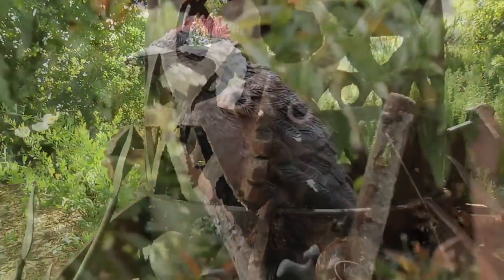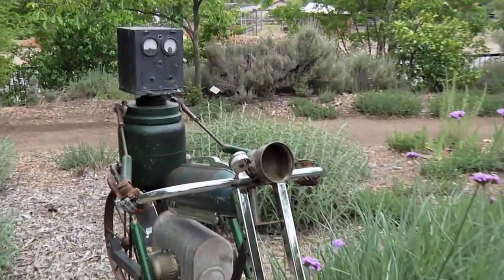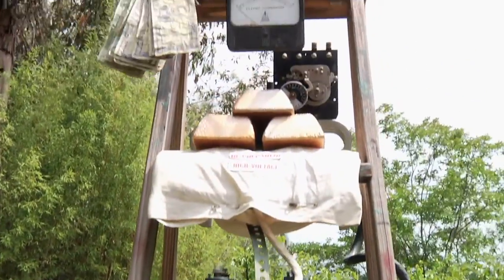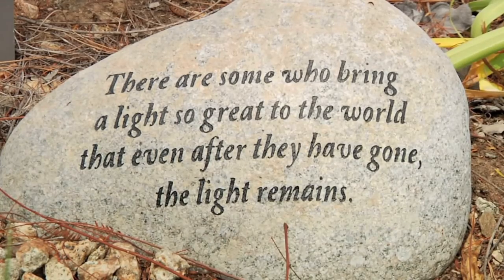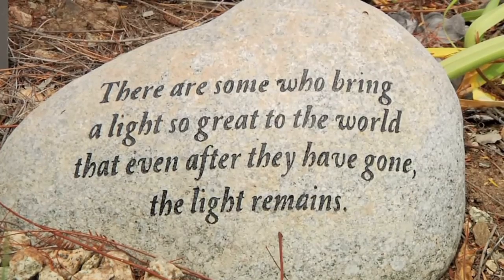The support that the Maloof Foundation gives to crafts — be it wood, ceramic, or any of the other mediums — is fantastic. Very pleased to be here amongst the artists in the show. Lots of promotion for all the artists and for the exhibit; just a great opportunity given to us by the foundation.